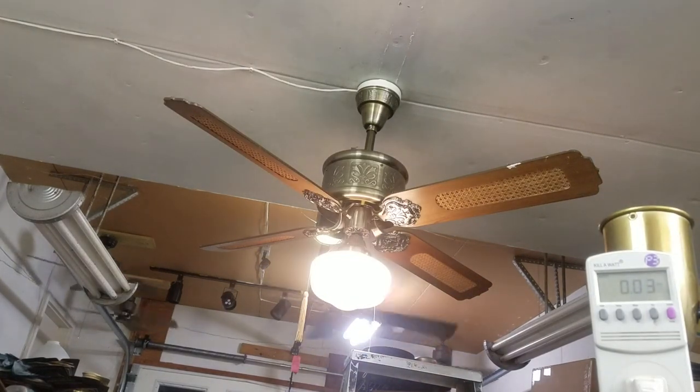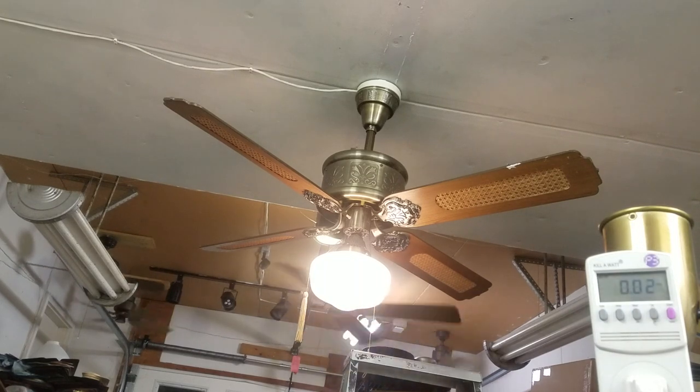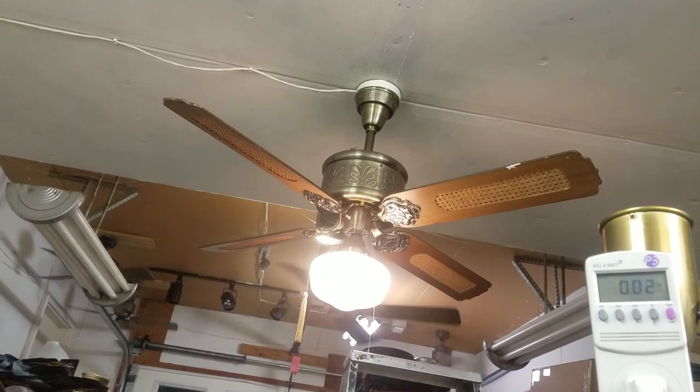So this is the first video of the night, and this is a fan I've been looking for for a long time. This is the first version of the Evergo Emperor, a.k.a. the Evergo Roma. It has a cast industrial motor with a 9 microfarad capacitor — the same as a 56-inch bullet line. Cast iron, not aluminum.